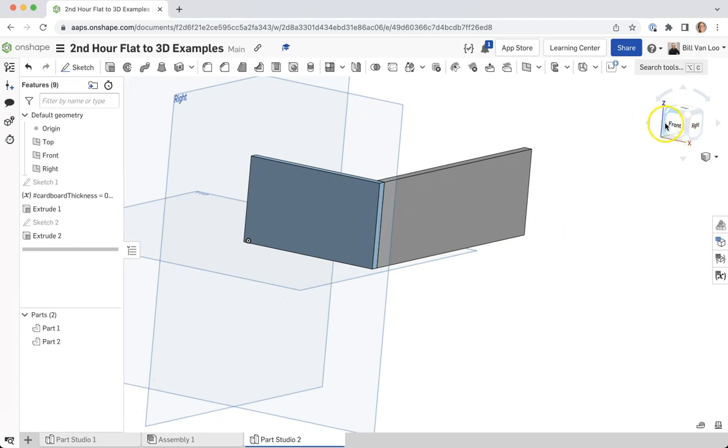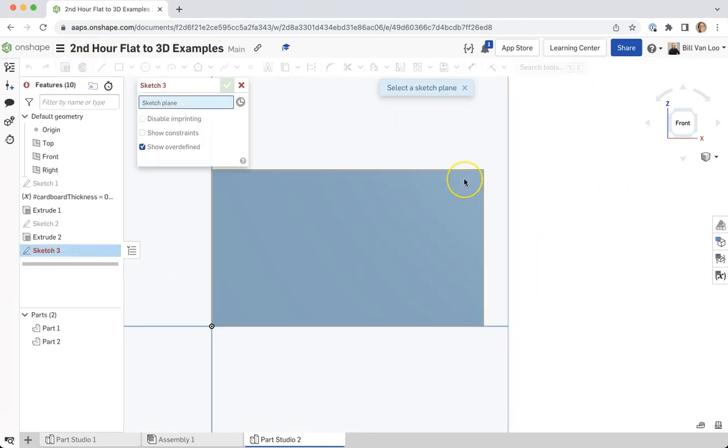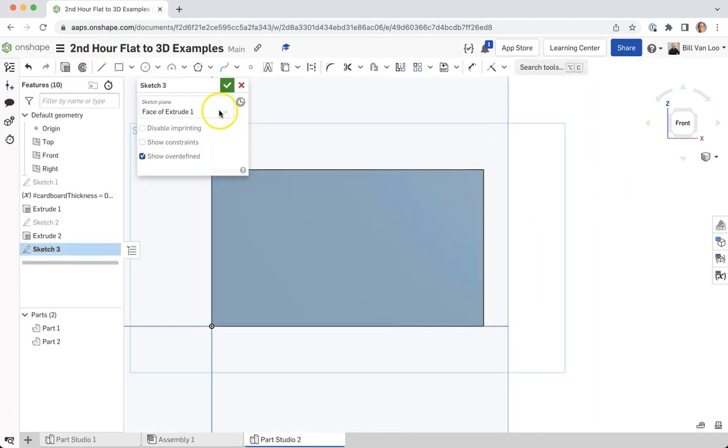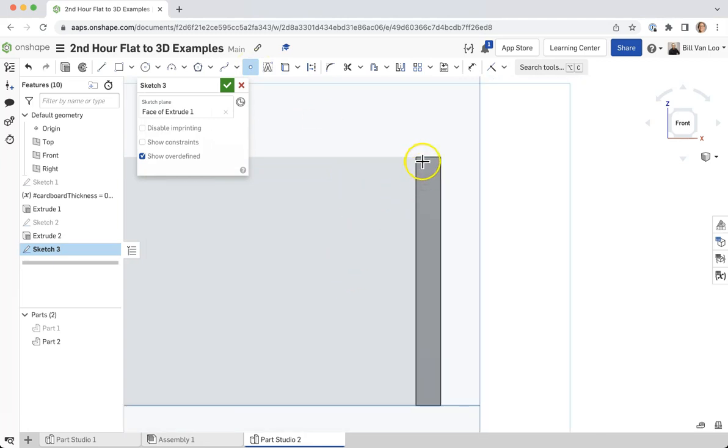I'm going to go to my front view and make another sketch on this front view. Similar to what I did in the earlier video, I'm going to turn off this part's visibility and reuse some of the lines from the second part that I just made. So I'm going to project those in.